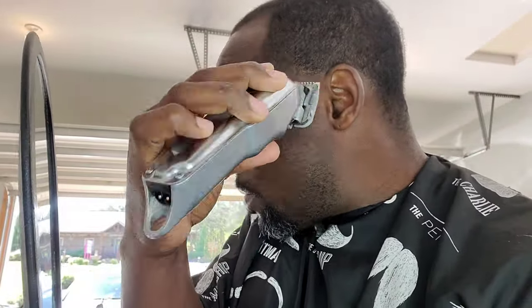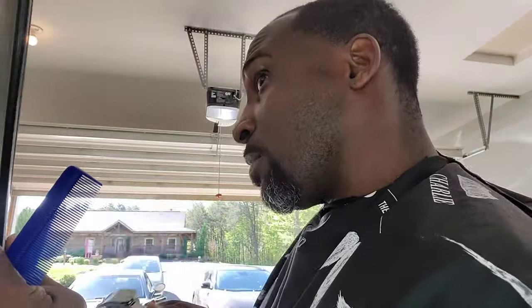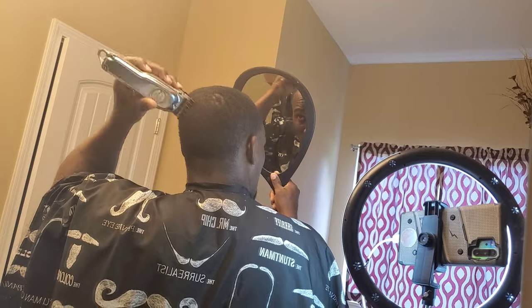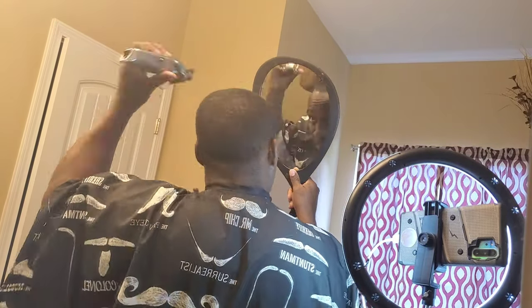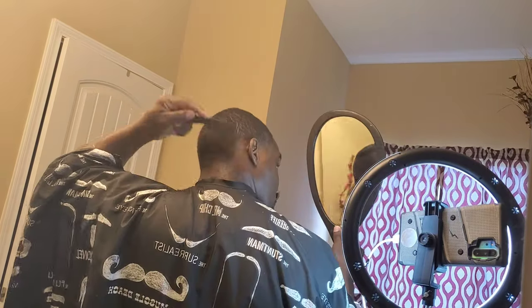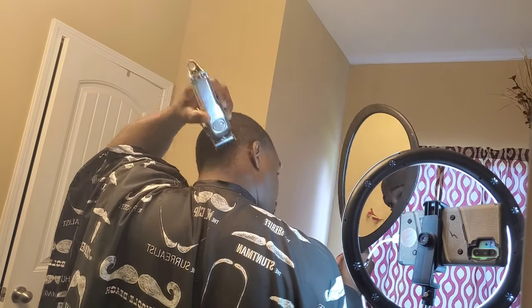You gotta keep combing the hair to make sure everything is laid down so you get that perfection with the fade. Now I'm in my bathroom — guys, be careful when you're doing this. If you haven't done this in a while or haven't done it before, it's a little tricky. You can mess your hair up pretty good. I've been doing this for years so it's pretty easy for me.